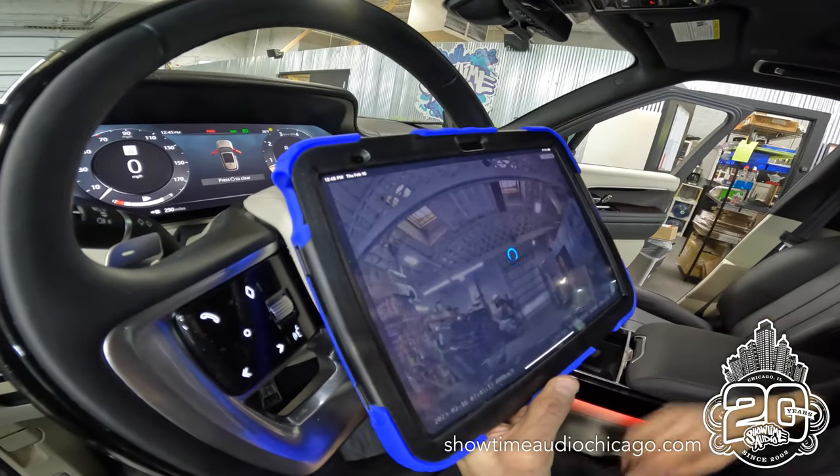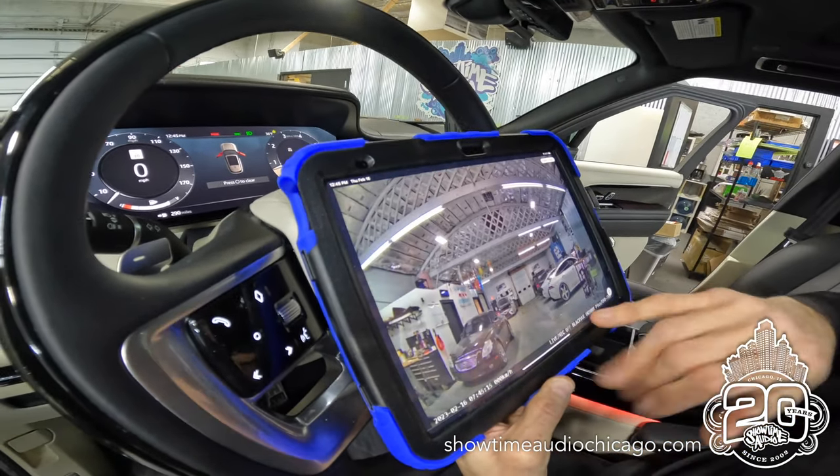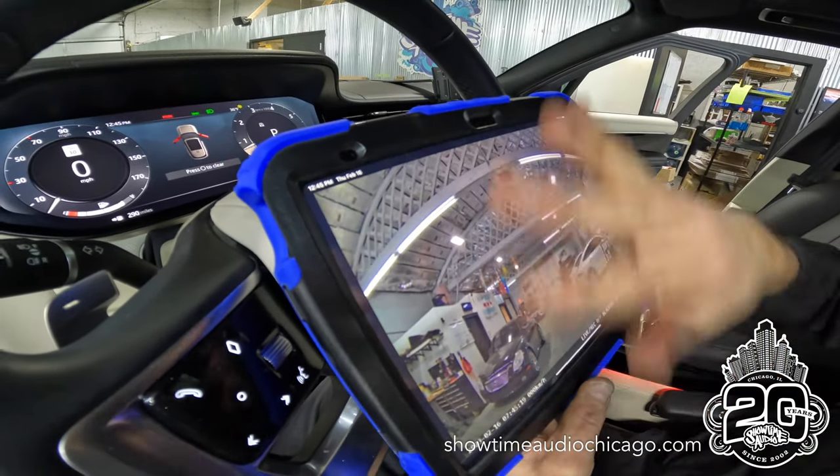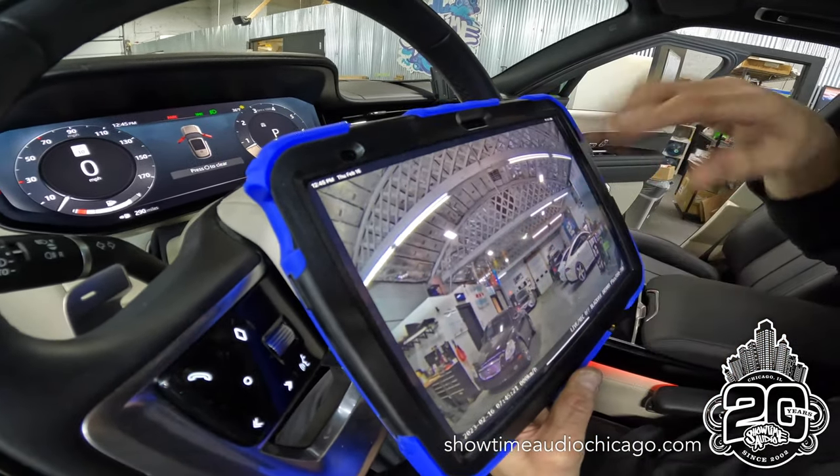You tap here, hit rear, and this is our view of the back camera. As you can see, we literally can see a huge view behind us.